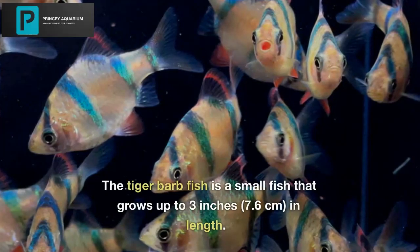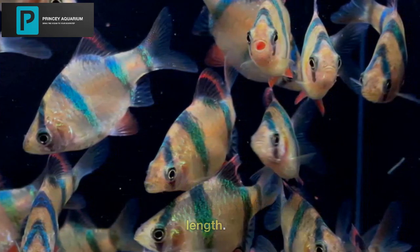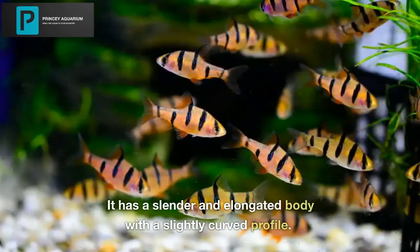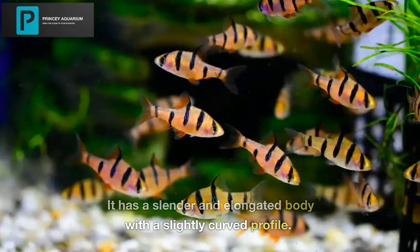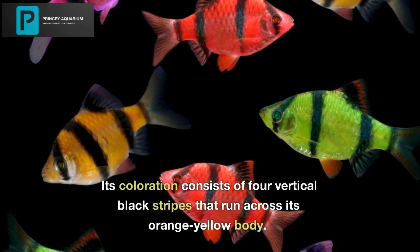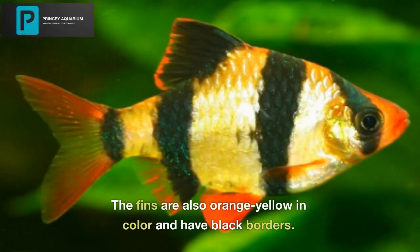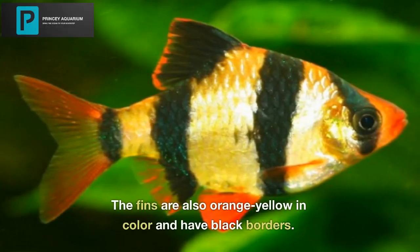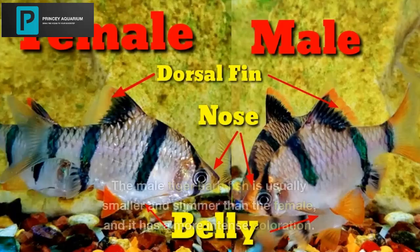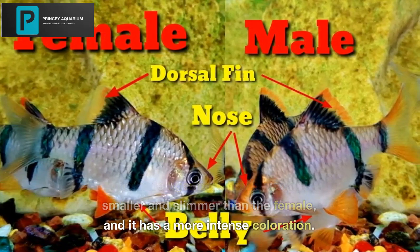The Tiger Barb Fish is a small fish that grows up to 3 inches in length. It has a slender and elongated body with a slightly curved profile. Its coloration consists of 4 vertical black stripes that run across its orange-yellow body. The fins are also orange-yellow in color and have black borders. The male Tiger Barb Fish is usually smaller and slimmer than the female, and it has a more intense coloration.